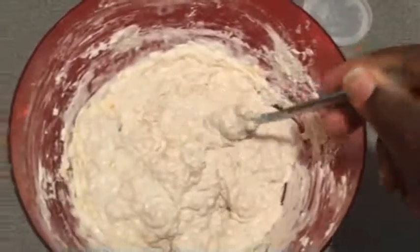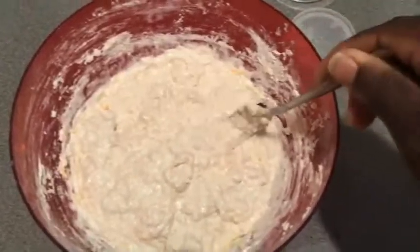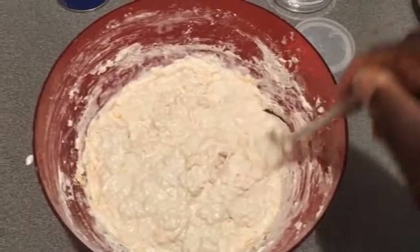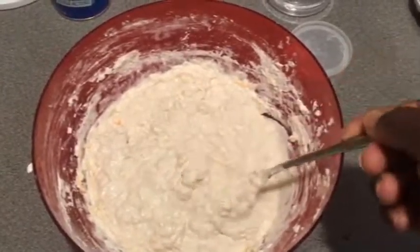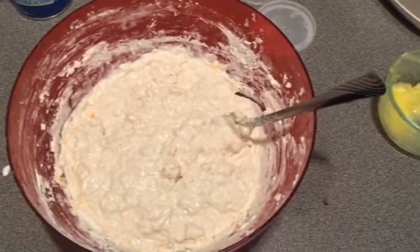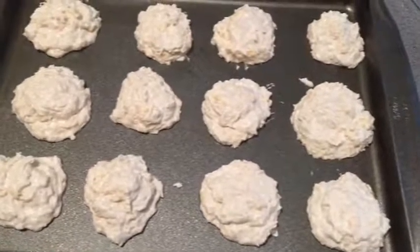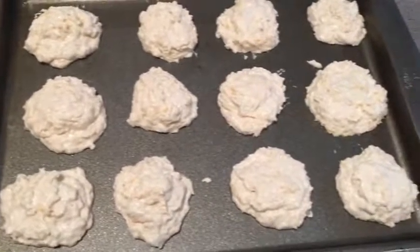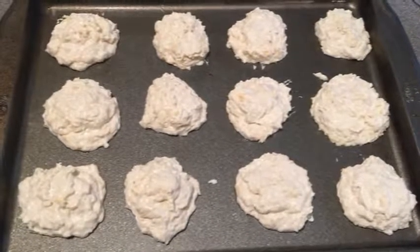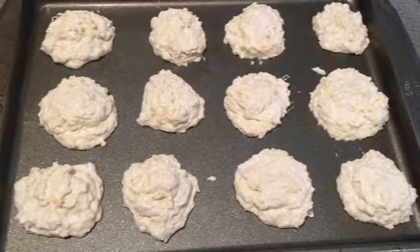This is the consistency you're looking for — it's kind of loose, yet chunky, more like a dinner roll. I ended up adding about a cup and a quarter of water to get it to this consistency. It's still sticky. I'm going to use a spoon to put this on a pan, using about two tablespoons per piece, making them relatively the same size. We're going to preheat the oven to 375 degrees and put them in there for 10 to 20 minutes until they get nice and golden brown.